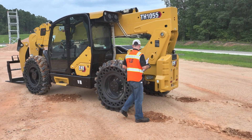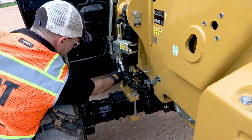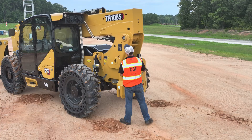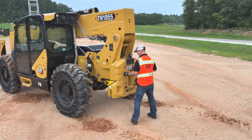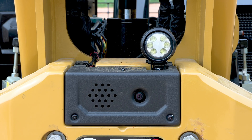Moving to the left rear tire, check all the same components as the front left side tire. At the rear of the machine, we'll be checking the counterweight, rear camera, work lights, and, if equipped, reverse lights.